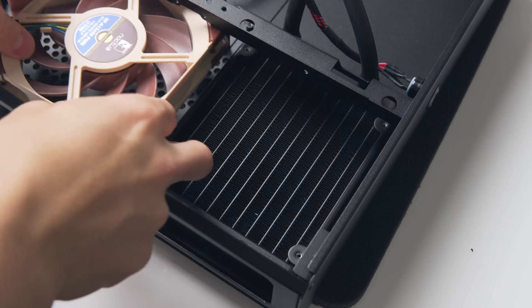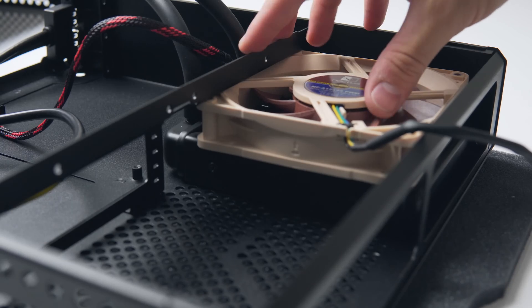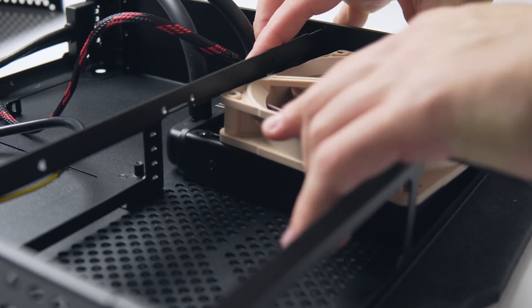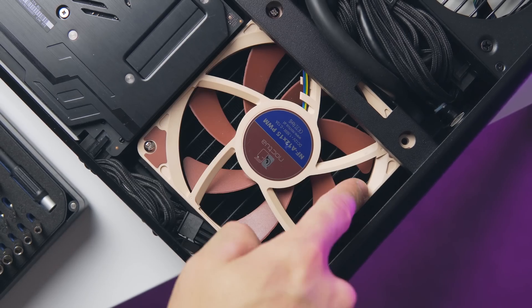I did try my best to squeeze in Noctua's NF-A12x25, which is currently the best 120mm fan out there, but even by removing the anti-vibration pads we're still at 52 millimeters of thickness and I just couldn't get it to fit. So the slim fan is what we're going with.